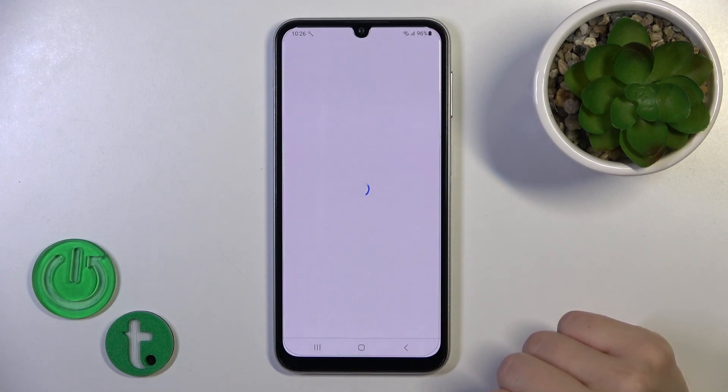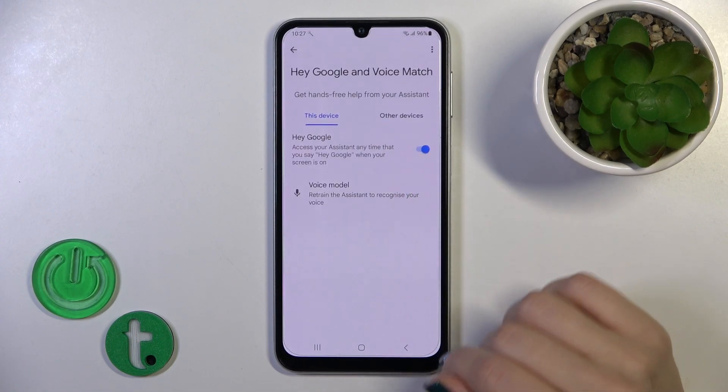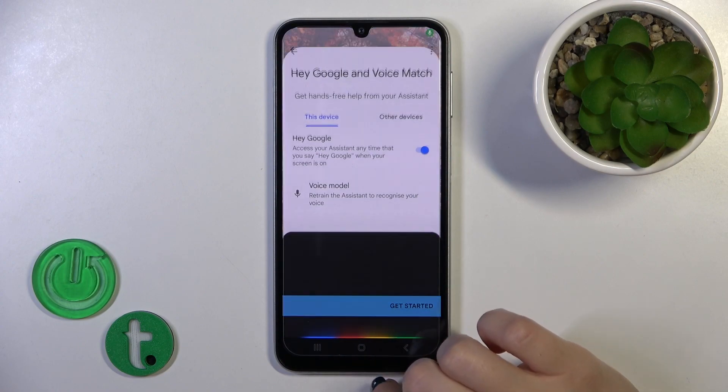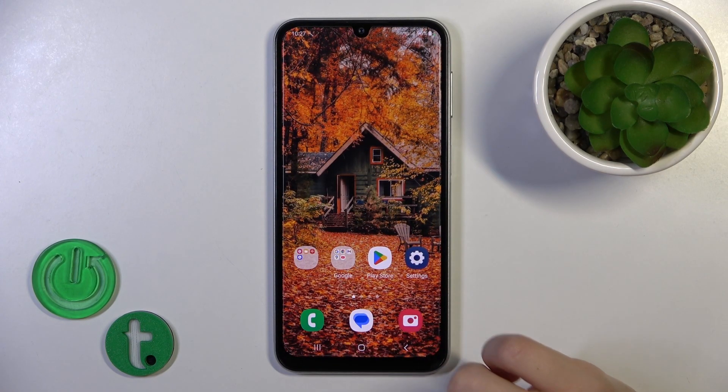Then just tap Finish. And now we can see that the Hey Google option is successfully enabled. Thank you for watching — if you like this video, leave a thumbs up and subscribe.